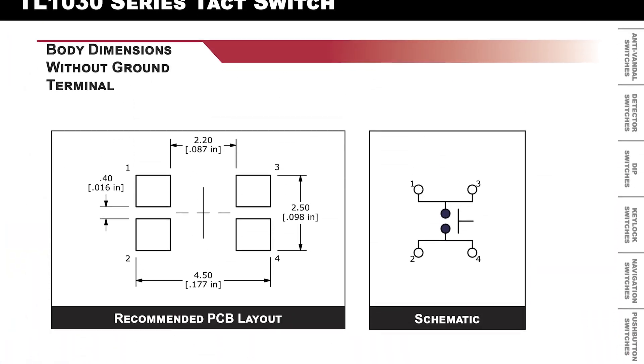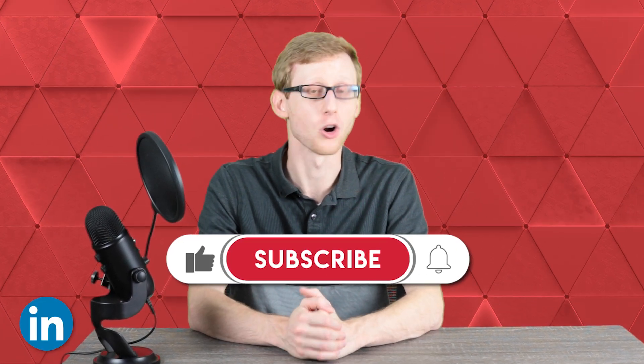You can head to eSwitch.com to view the TL1030 datasheet as well as our full product catalog. Make sure to like, subscribe, and follow us on LinkedIn for all things eSwitch.